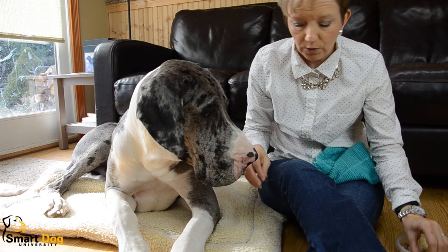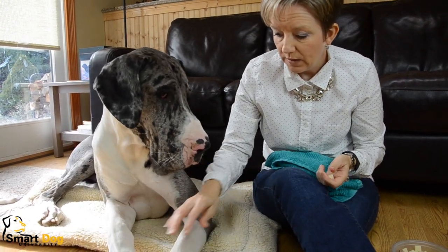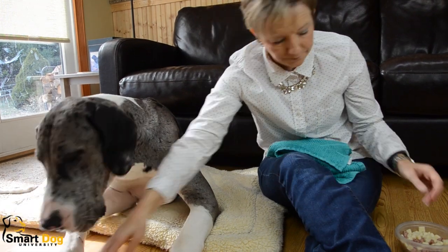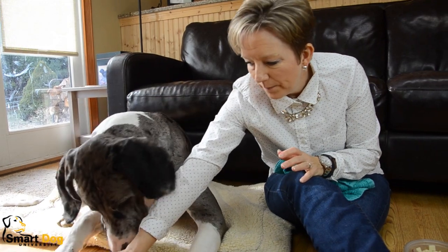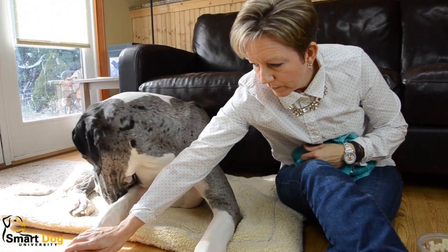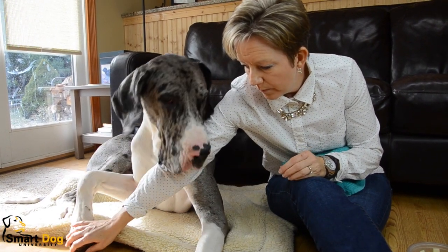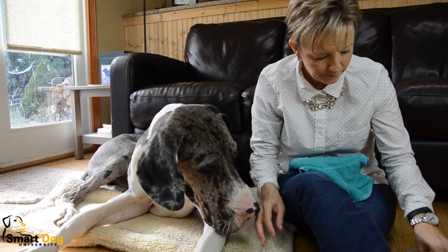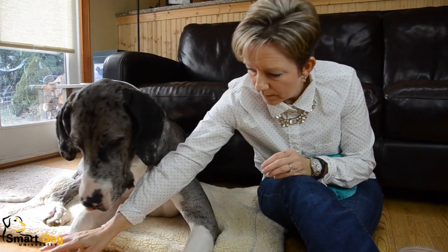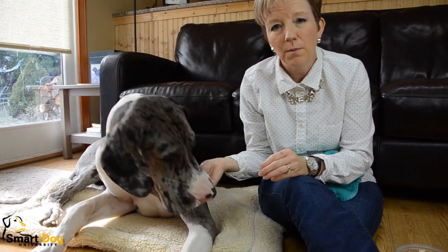Then I touch his foot again — yip — and I give him a treat. That eliminates the need for the clicker because you just need an extra hand and it's not feasible otherwise. So I'm going to touch his paw. Yip. He's a little touchy about this outside paw. You see I'm not squeezing his paw — I'm just touching it. If he wants to pull it away, that's fine, he can pull it away. Yip. I'm not picking up the paw. If he wants to pull it away, that's fine. Yip. We're not making him do anything.